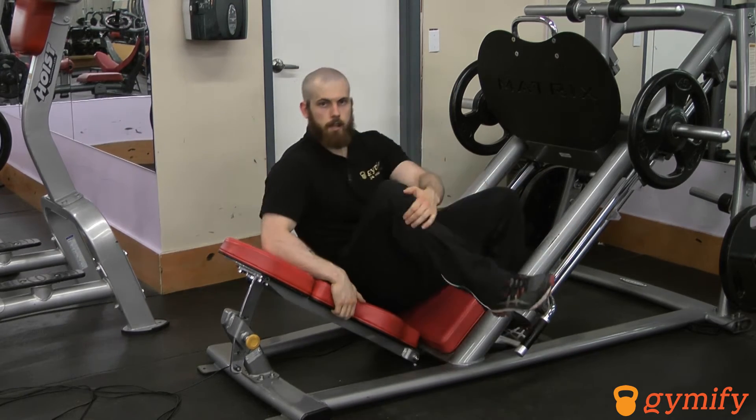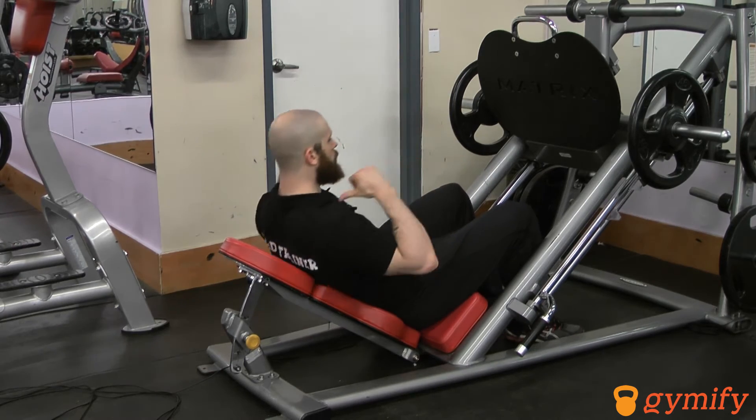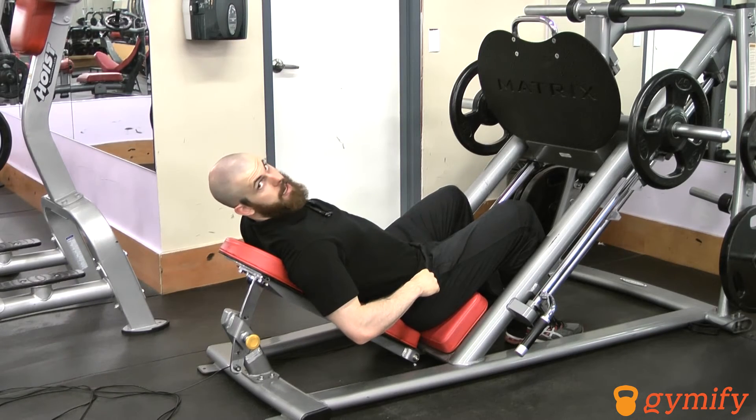In terms of getting the technique right for this exercise, it starts with your torso. You want to make sure your tailbone and your upper back are connected with the bench, while your lower back can have a slight arch in it.